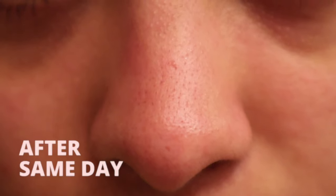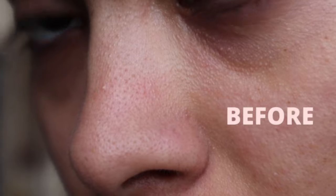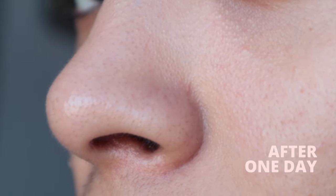This is how my nose looks before and after the extraction. Pores look very clean and tight and the skin is not bumpy anymore.